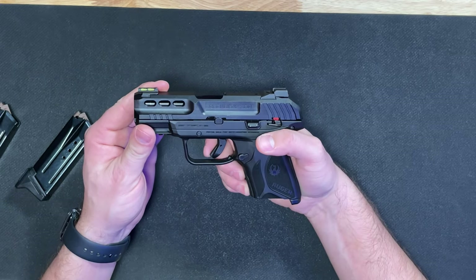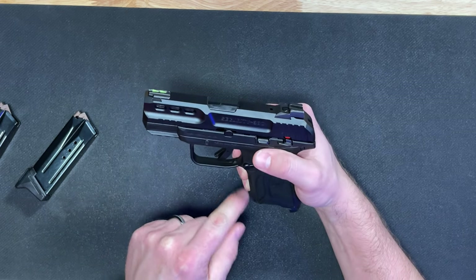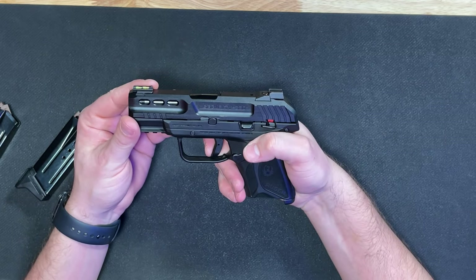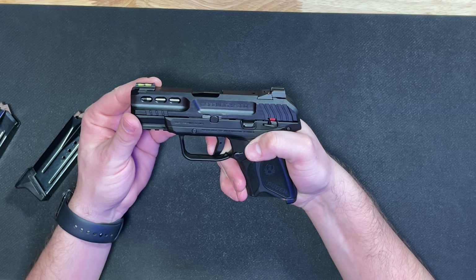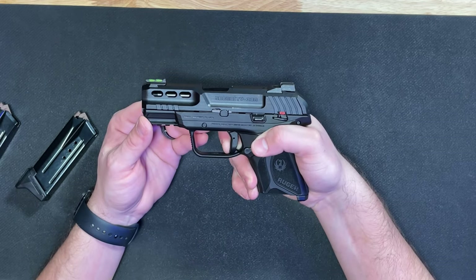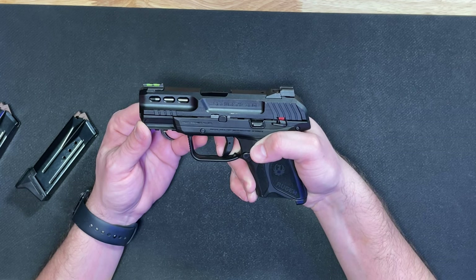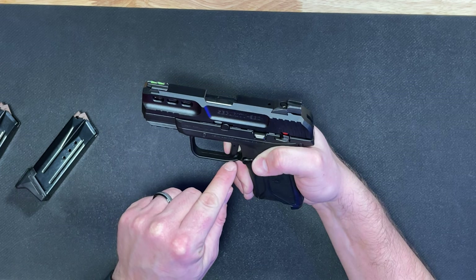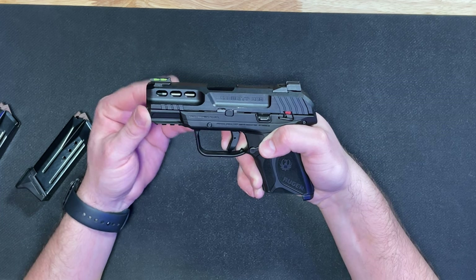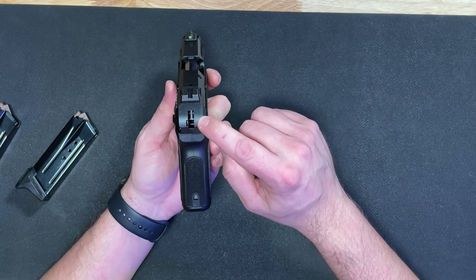Looking at the trigger, it has the safety that has to be depressed to fire, and there is a trigger stop at the back of the trigger guard. Taking up the slack, you hit a wall, apply a little force, and then it clicks. The reset is right about there — a short, audible reset. The trigger does stop on that trigger stop. On the back of the slide you can see where it has that internally fired hammer.